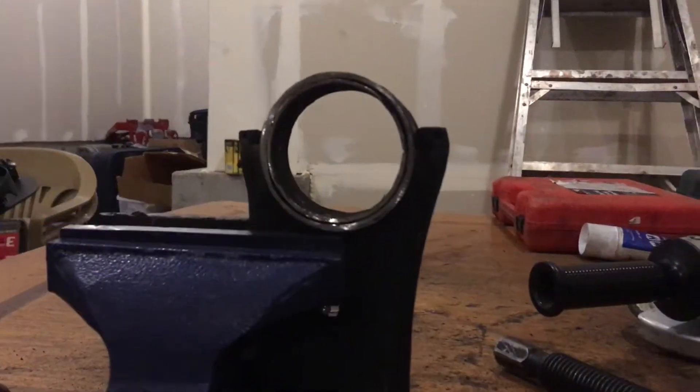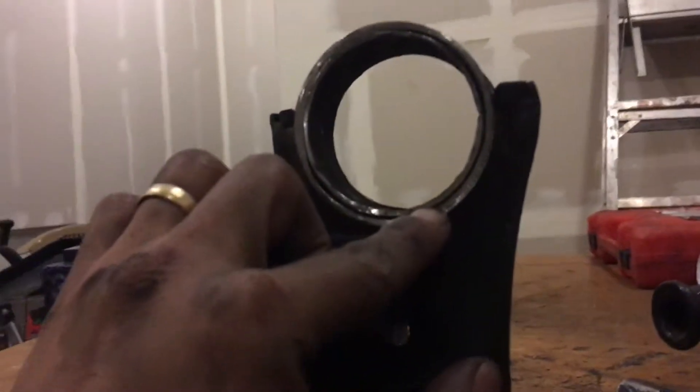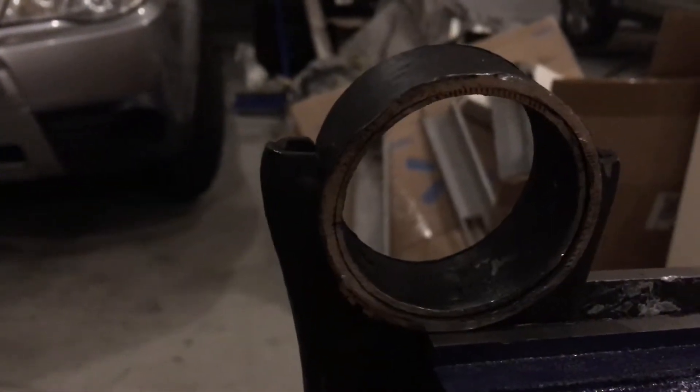Alright guys, I have finished grinding it. If you look at this, you can see the lines now showing that the outer ring of the bushing is now separated from the frame. If you look at the back, that's how it looks right now.